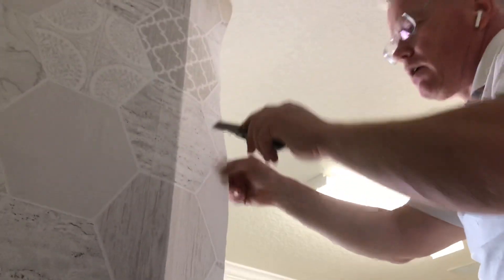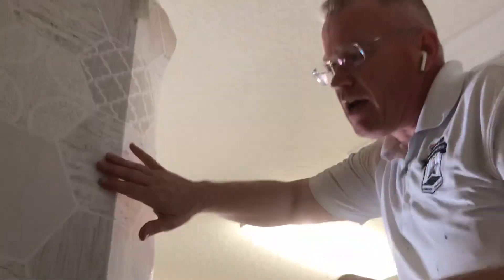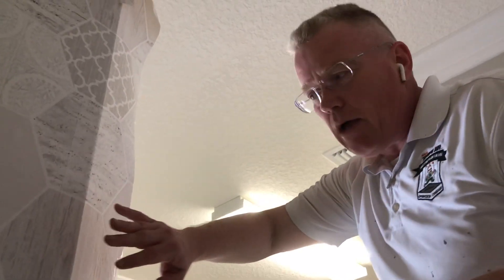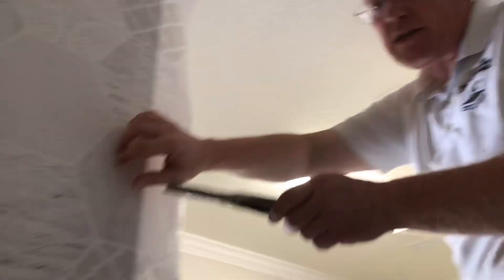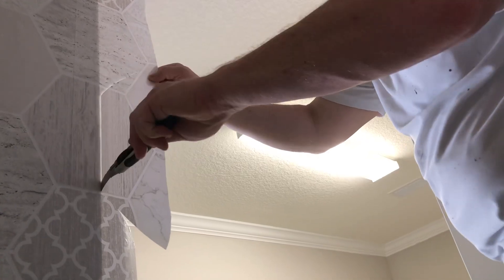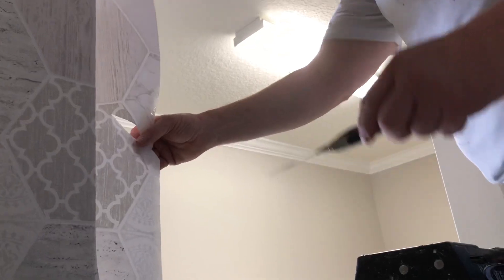I'm going to hold the wallpaper. I've let this sit here for 10 minutes so it's stuck to the wall, but if I pull too hard it's going to move. I'm right up against that wall — I'm holding it tight, pulling out because I can't go down; I'm on the ladder.